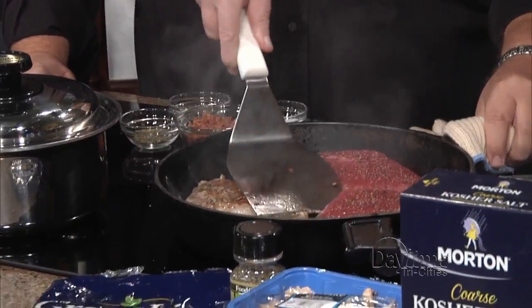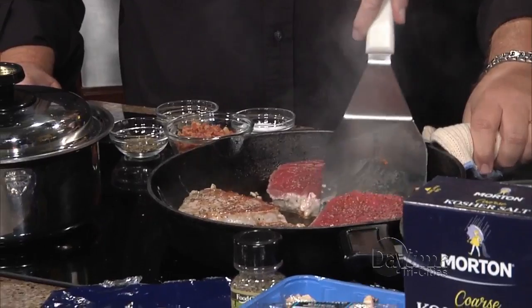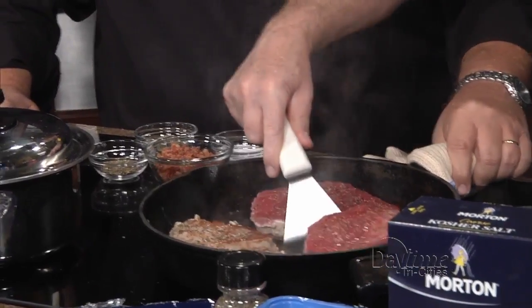Look how beautiful that is — yeah, that's getting a pretty good brown on it. We've got to switch sides here too. There we go.